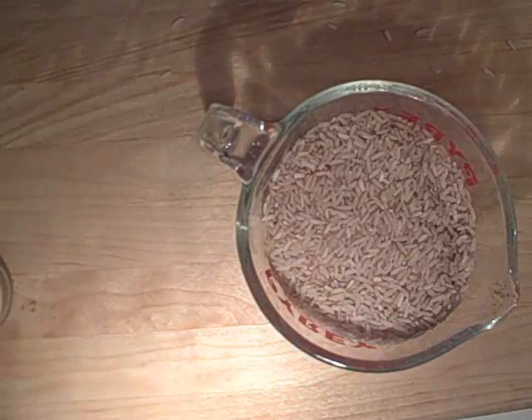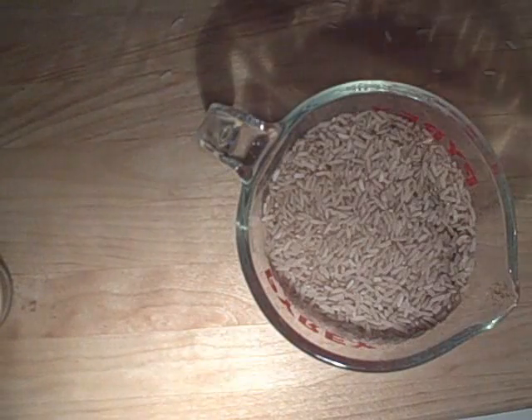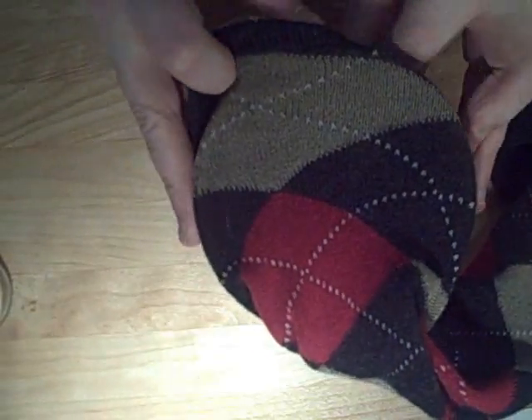Take my good old sock, and check this out — I'm going to take a tea bag and shove it down in the bottom of the sock just to give the end of that sock a little extra special flavor and smell. Then I'm going to take my sock and actually stretch it over my measuring cup and dump the rice in. Now I have a nice smelly sock.